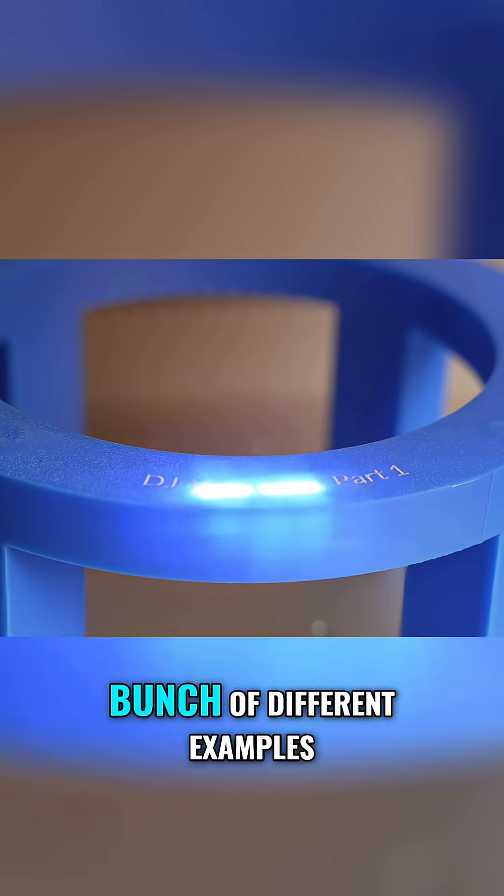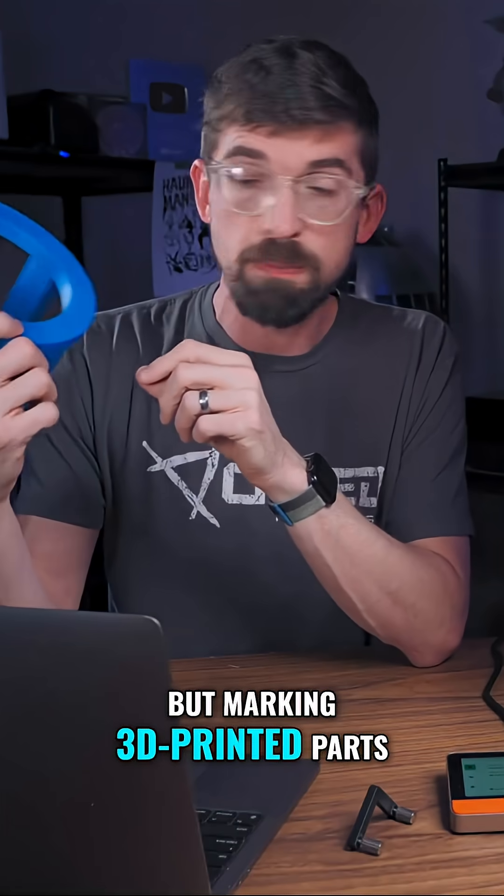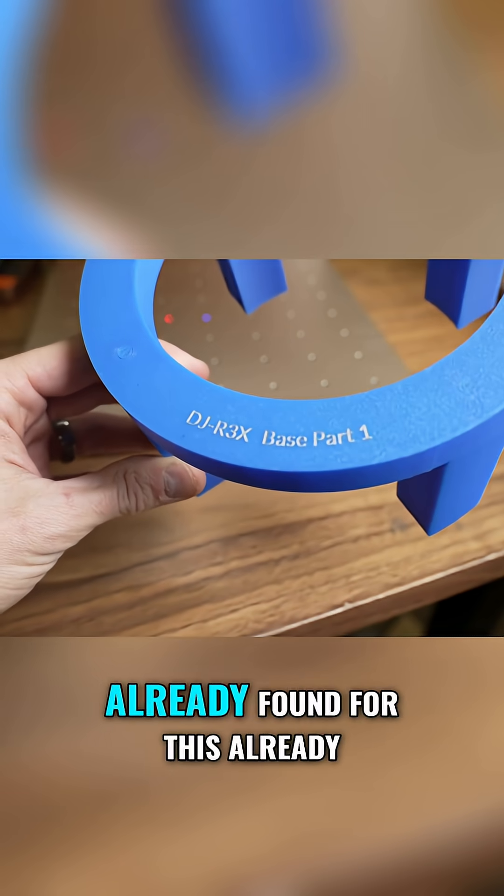When I do the full review of this I'll show you a bunch of different examples, but marking 3D printed parts, specifically PLA, has been a great use case that I've already found for this.